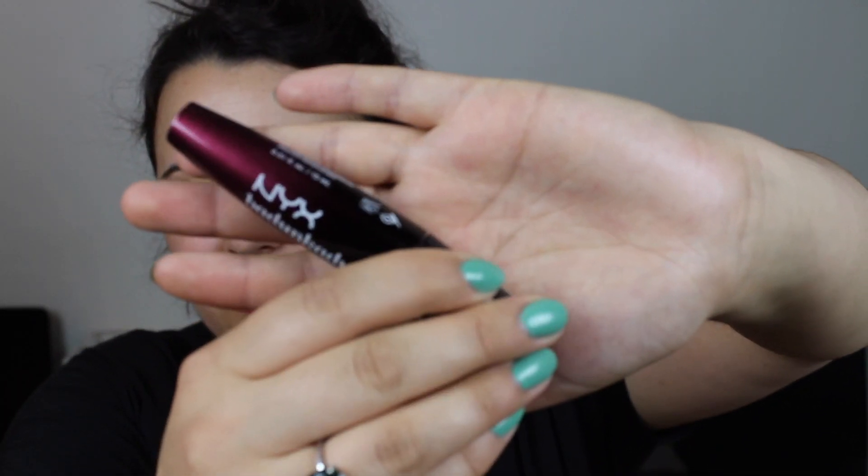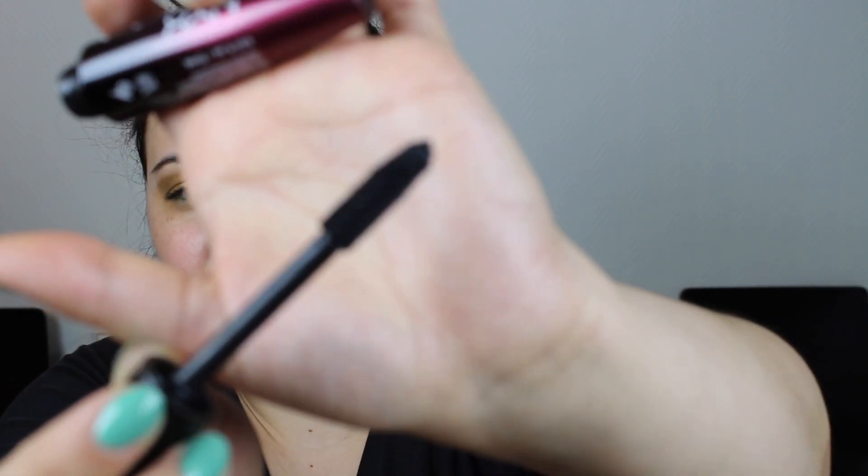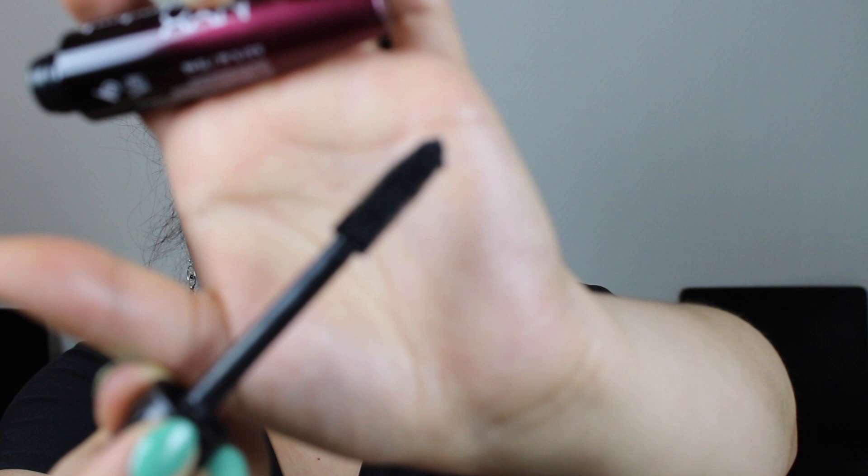The first one is a mascara from NYX — the NYX Badankadank Lush Lashes mascara in the shade Just Black. The wand is very thick and fat with very short spiky plasticky bristles on it. I really didn't enjoy this very much. It was very smudgy, it was difficult to apply, and it didn't do all that much for my lashes. So I will most likely not be repurchasing this. And then I have another mascara here.